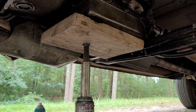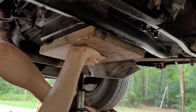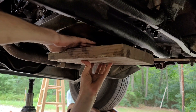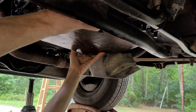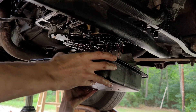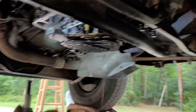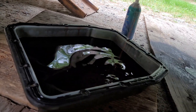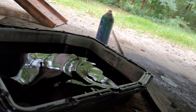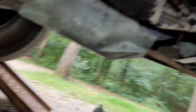All right folks, here comes the exciting part — all the bolts are out of this pan and we're going to lower it down evenly. Make sure you keep the pan under there so it doesn't piss fluid all over the driveway. Plus, you want to collect as much of this fluid as you can in a clean container, because it's expensive.